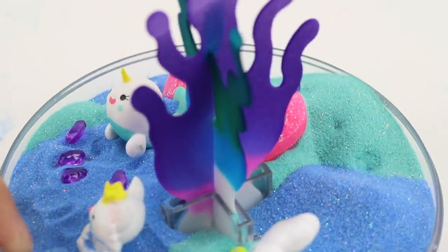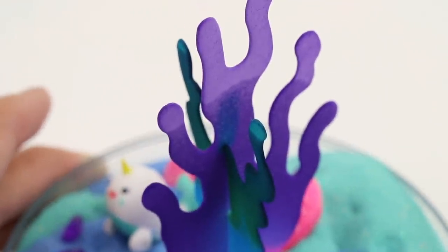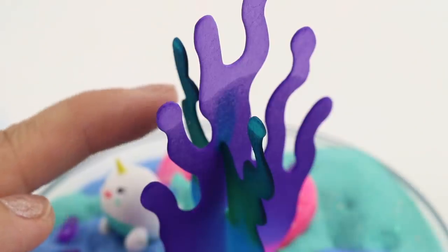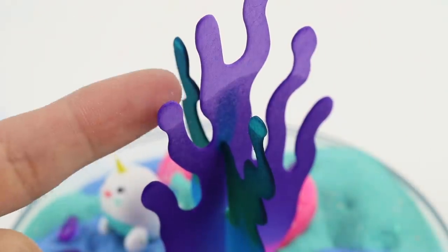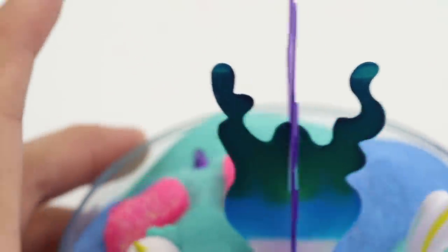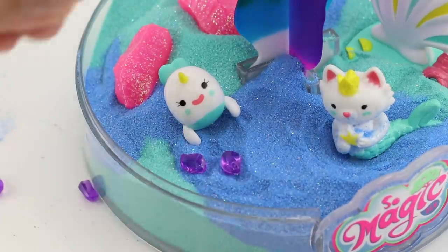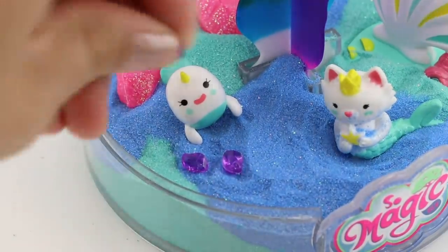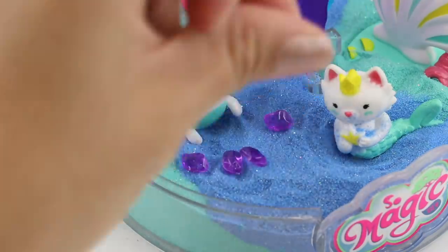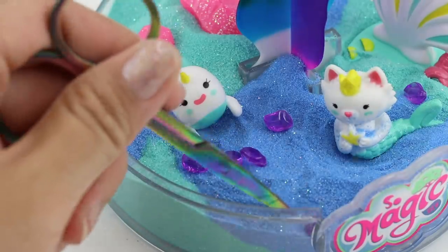You can already see the liquid traveling up the tree, and the instructions tell you to leave this in the open air for 12 hours. Do not put the cover on at this point, otherwise the liquid can't evaporate and the crystals won't grow. I'd also recommend finding the place where you want to keep this forever — such as a bookshelf or a side table — and placing it there now, because the crystals are incredibly fragile and you don't want to move it around after it's done.